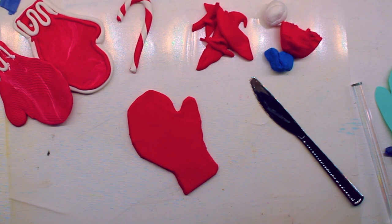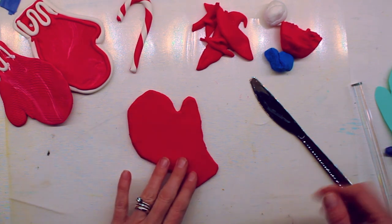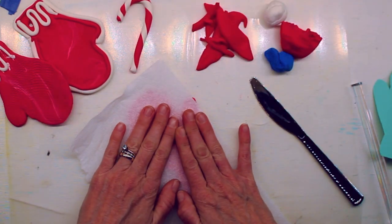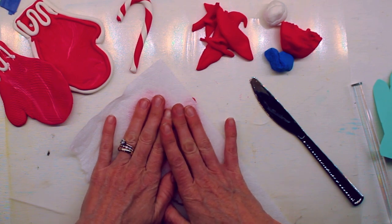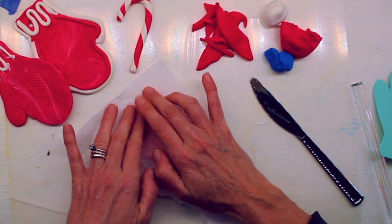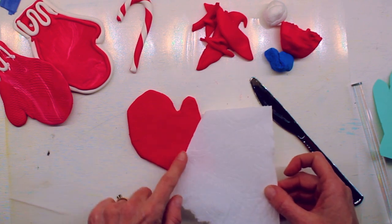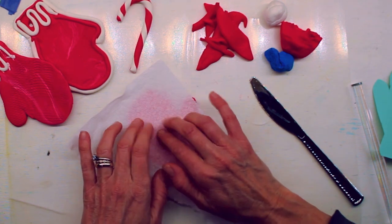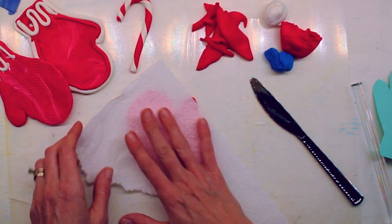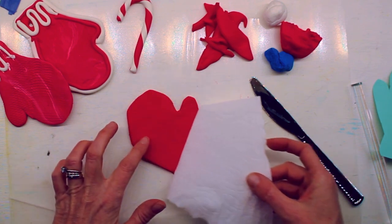From this point we can just have fun with it. We could add some texture — that's how something feels. I just have a piece of paper towel. I'm gonna lay it on top and gently press with my fingertips. If I pressed really hard I would flatten my pancake, so I'm just gently pressing. Maybe let your fingers dance across it. Oh yeah, it's leaving the texture of the paper towel on my mitten, just like a knitted or crocheted mitten would have a little texture to it.